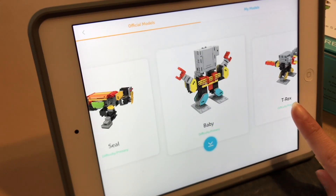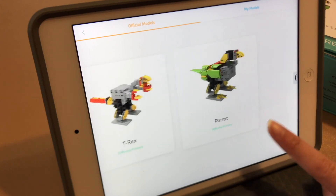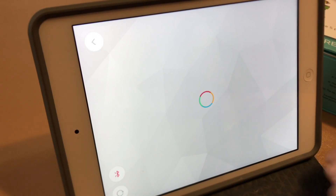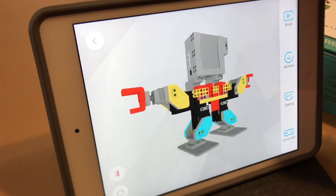Oh, that's a baby with big giant hair — I want to make a baby! Rex... oh, they tell you the difficulty: primary. These are all primary. Let's go to baby. I can make it having a tantrum — that'd be so cute. Take a quick tour to see how Jimu works. Oh, I forgot to take the quick tour — let's do that first.